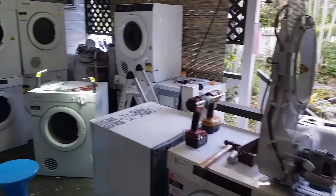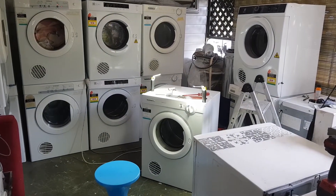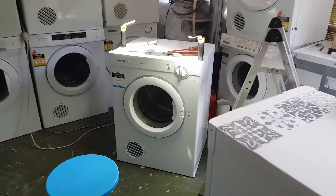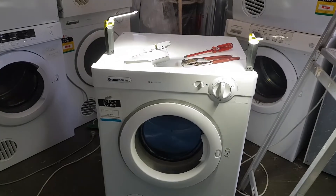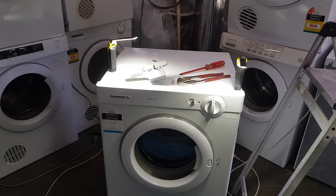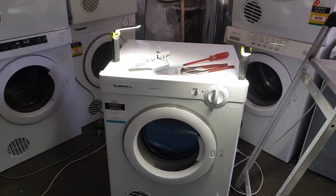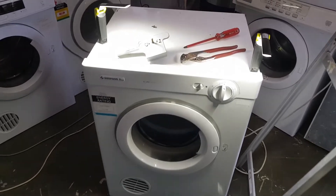G'day guys, how you going? I'm Isky and welcome to my YouTube video. I thought I'd show you how to replace a manual timer in a Simpson clothes dryer. It's a very easy thing to do. I can't believe it's taken me this long to make this video — I've made dozens of videos for YouTube teaching people how to replace virtually everything inside one of these machines.